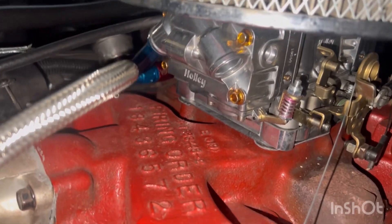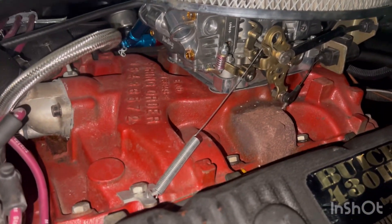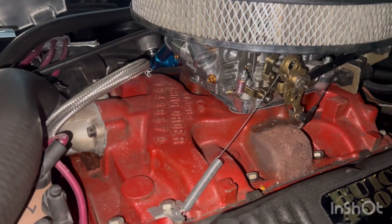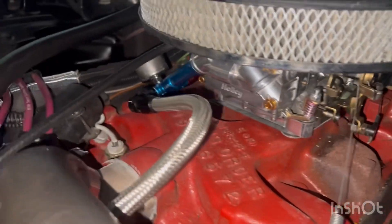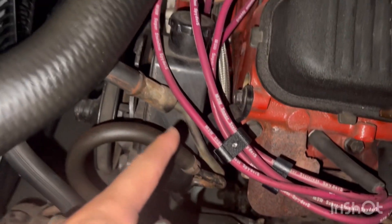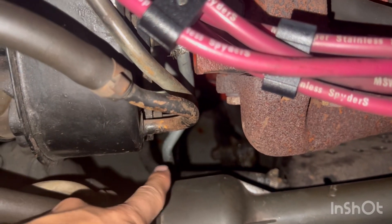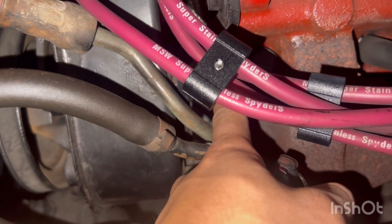We got a Holley on there — it's the 770 CFM. I originally did not have this spring right here, so whenever you accelerate it can retract back down. I've got the gauge over there on that side with the braided fuel line, which goes down here and connects down there to this one right here. There are two hose clamps on there to hold it so it doesn't leak.